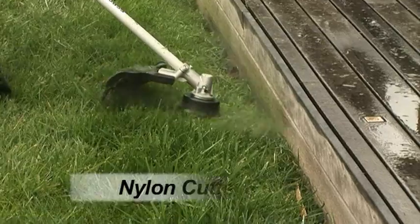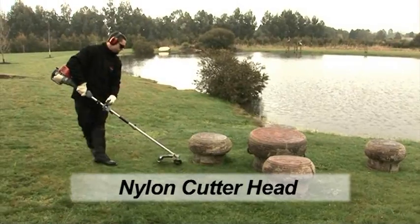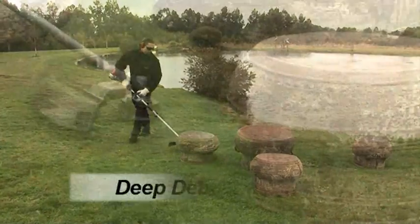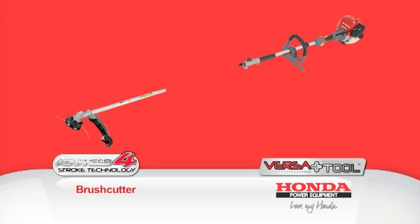The Versatool brush cutter has a durable nylon cutter head making light work of even the most stubborn grass and weeds. It also contains a deep debris guard offering user protection from clippings and other hazards.